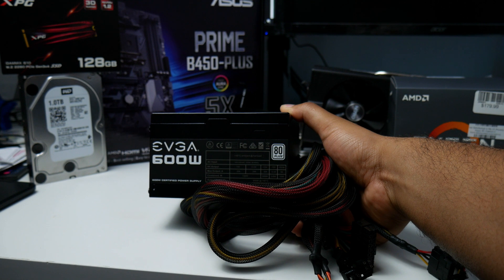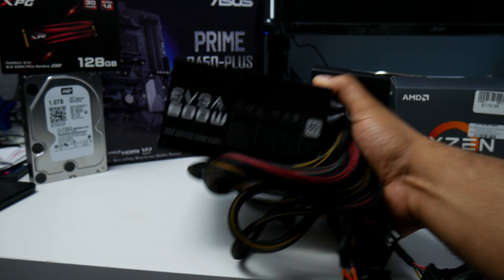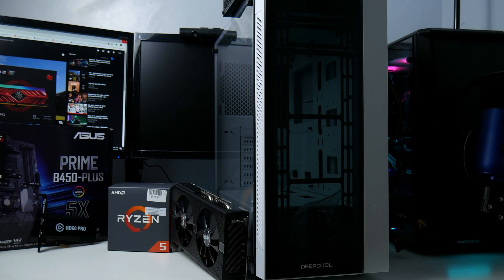The PC is going to be held together by the DeepCool Matrexx 55, which is a tempered glass budget computer case. This is brand new — I spent $60 on Amazon with Prime free shipping. It has tempered glass in the front and on the side, and the white color looks really good. I hope everything looks great at the end.